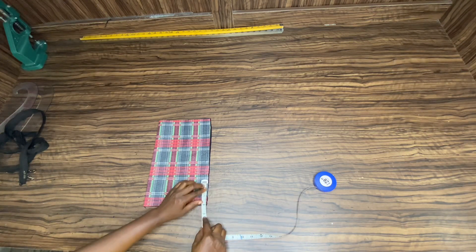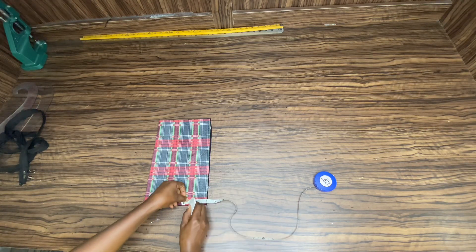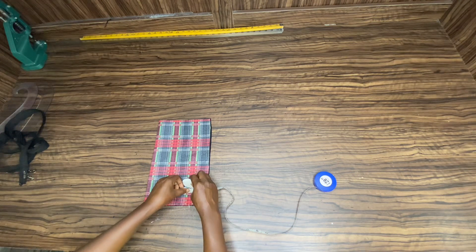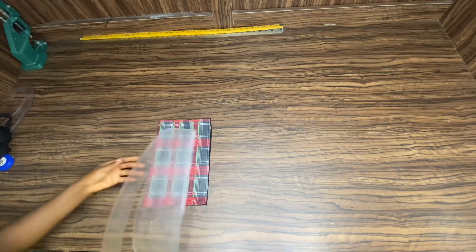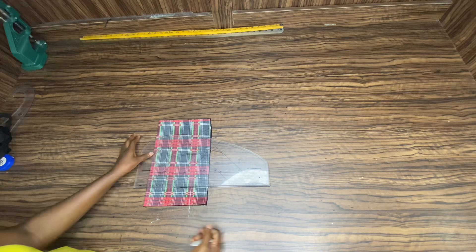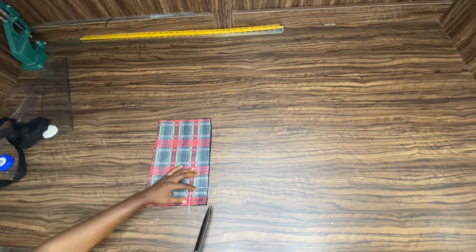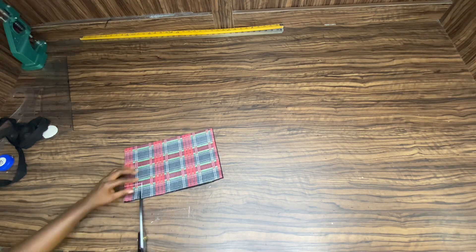Mark two inches downward and two inches upward so you're going to make a square box right there. Connect it out like you see me doing, then cut that square piece out.